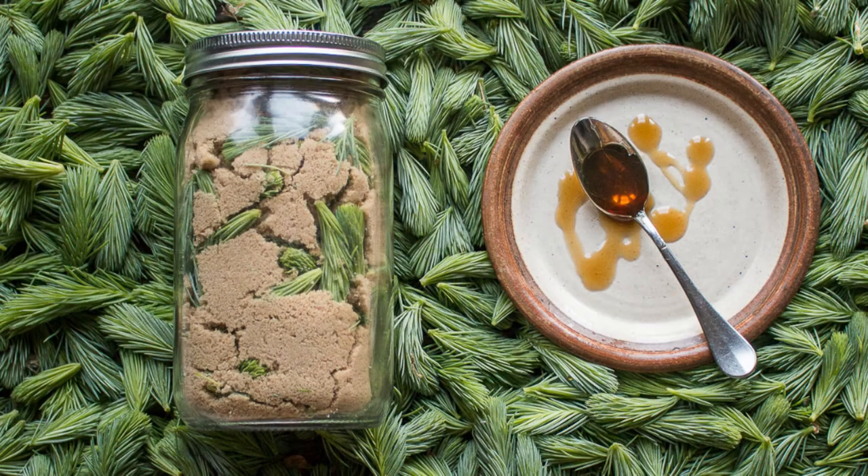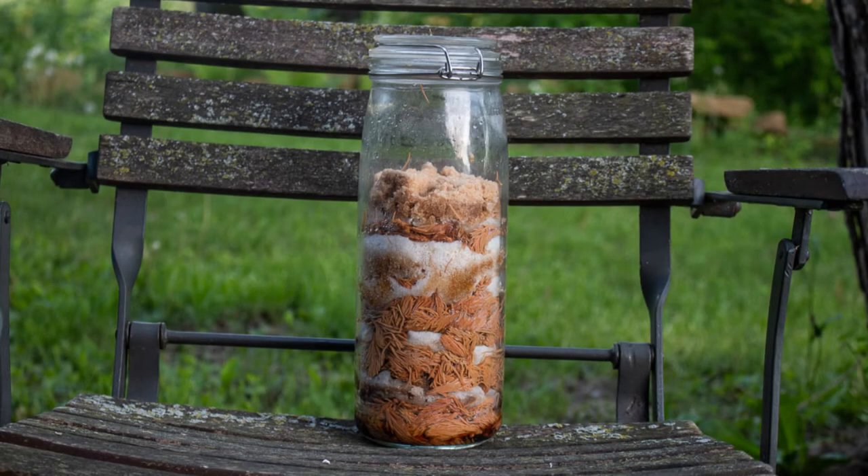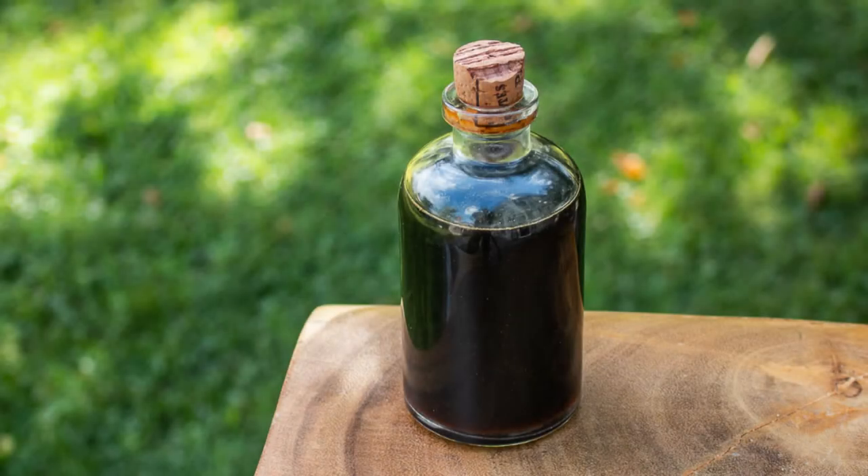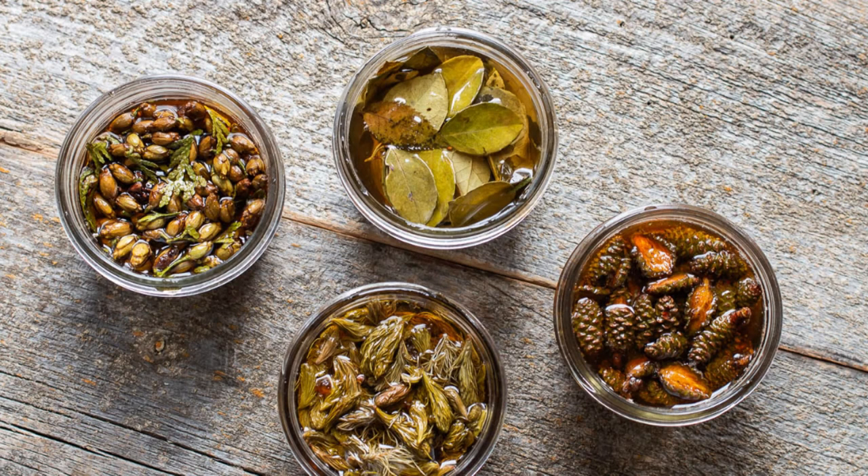Spruce tip syrup is one of the best things to do with these — it is a fantastic condiment. You take spruce tips and sugar in equal proportions and you mix them. Put them outside or at room temperature and you're going to see a lot of water start to form. After a couple weeks it'll look like that. I like to let it go for about a month or so. Eventually you boil it, strain out the tips, and you get this delicious spruce nectar that's good on all kinds of stuff. You can also use different tree products to make syrups like that — pine cones, winter greens, cedar cones.